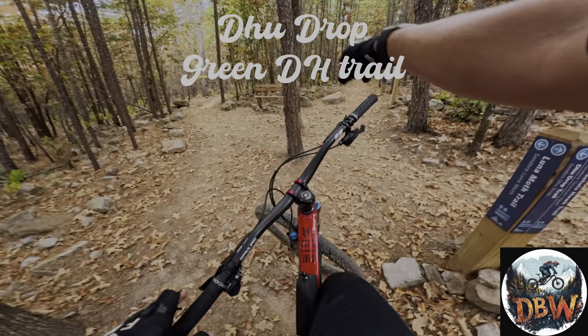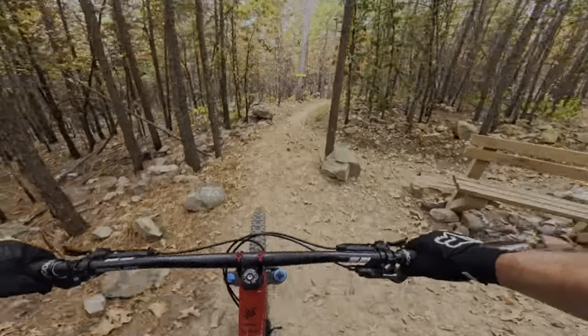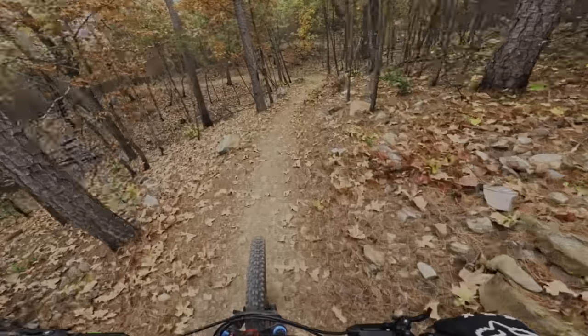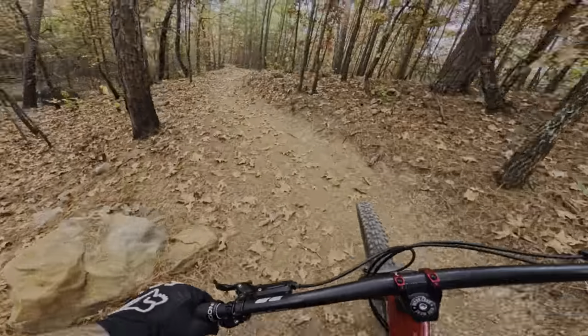So Dewdrop — this way it's a downhill green, so because of that I'm expecting berms, maybe a tabletop. Shouldn't be anything crazy but should be fun.